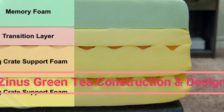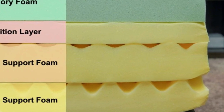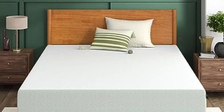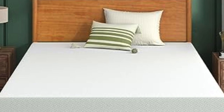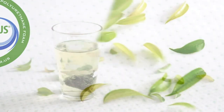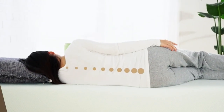The Zynos memory foam mattress is made entirely of foam, but the exact construction depends on which height you choose. The 6-inch bed has only 2 layers: egg crate support foam on the bottom and memory foam on top. The 8 and 10 models both have 3 layers, and the 12 model adds a second layer of egg crate support foam on the bottom. All of the foams in this mattress are CertiPUR-US certified.